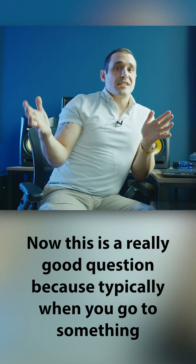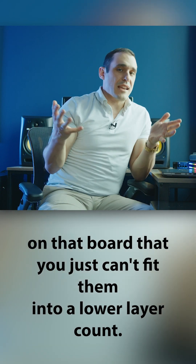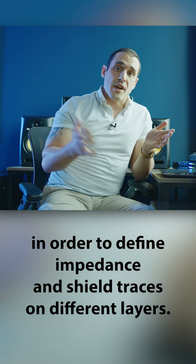This is a really good question, because typically when you go to something like an eight-layer board, you're doing it because you have so many signals on that board that you just can't fit them into a lower layer count. Thus you need the additional signal layer and probably another ground layer in order to define impedance and shield traces on different layers.